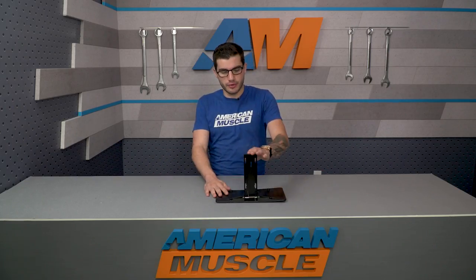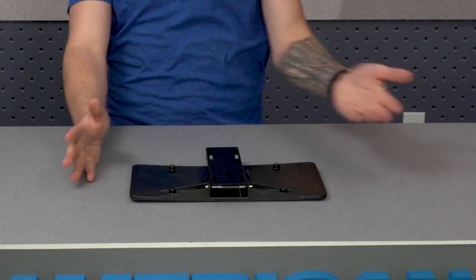This is the manual version of the flip-down plate holder, meaning it isn't motorized, so you'll need to push it down and under the car by hand. When it comes time to leave the car show, you can just pull it back out and it'll flip up by itself to keep your car street legal.